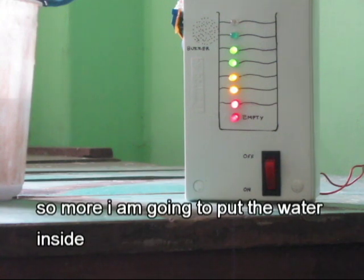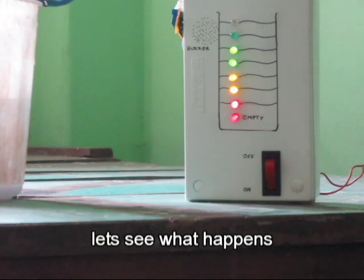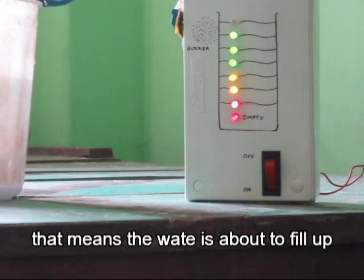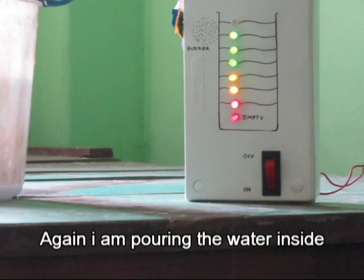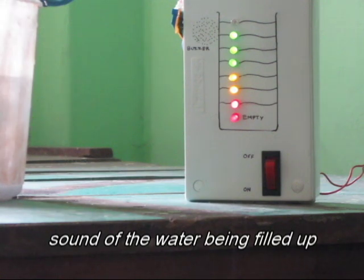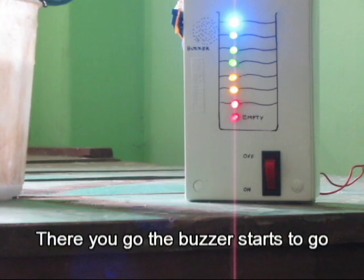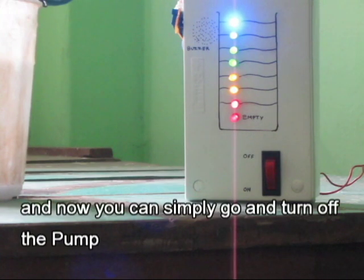I'm going to put more water inside — let's see what happens. The green light has come up now, meaning the water is close to full. I'm putting more water inside. As you can see the water starts to fill, and now you can simply go and turn off the pump.